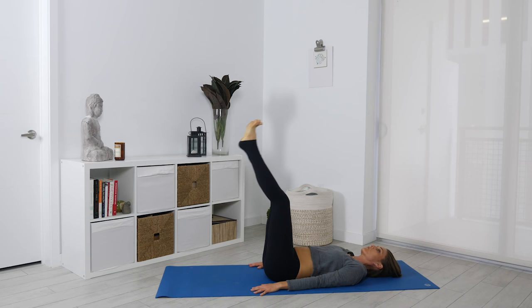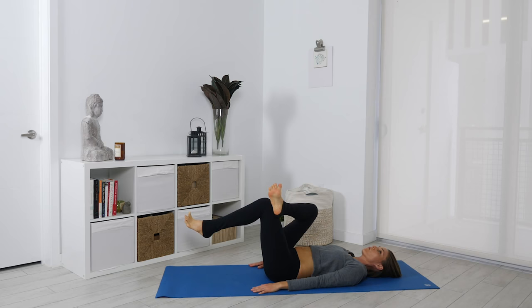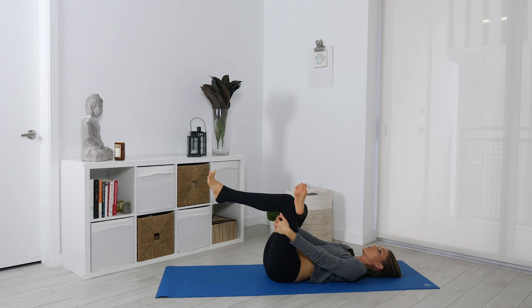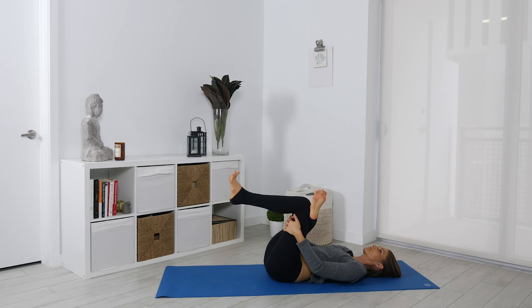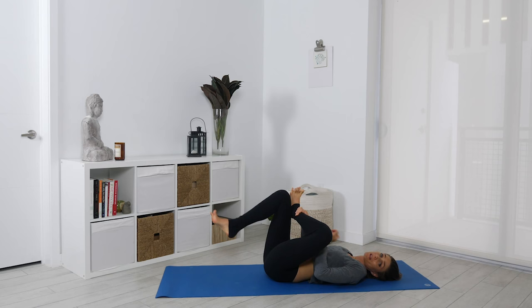Then move into reclining pigeon pose. These last three we're doing from a reclining position as well. With a bend in the knees, cross your right ankle over your left knee, then reach your hands through that space and grab the back of your left thigh. Breathe — you can also draw the leg in. You can do this up against the wall or just let that foot hang. It feels so good in the hip. I love doing these after running too. Then switch sides — I always find my left side definitely feels this more.